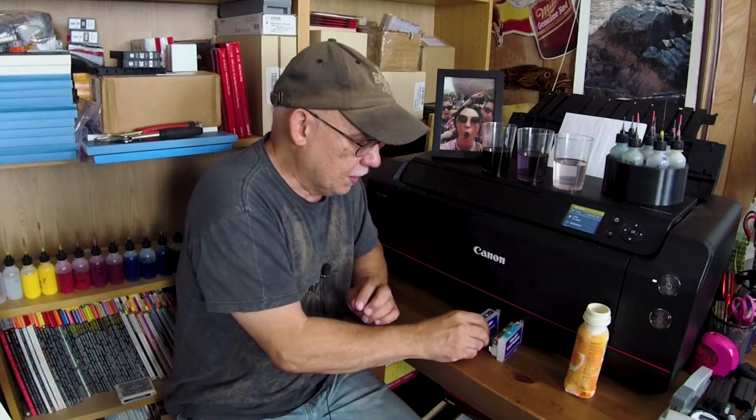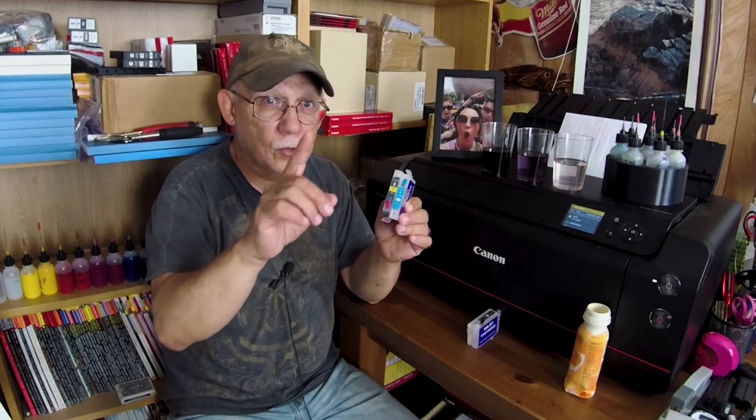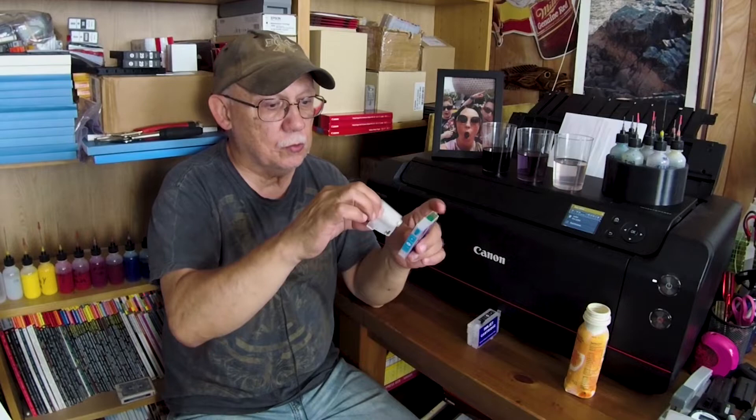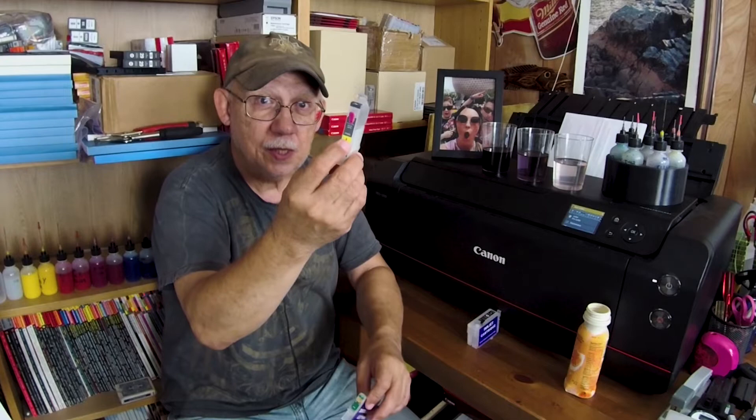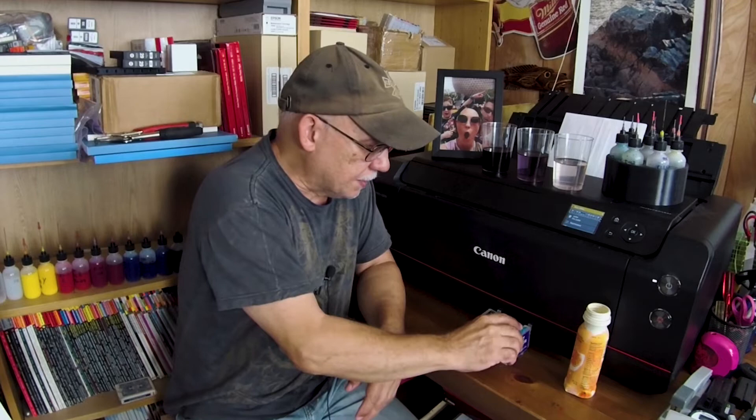Every printer expects to see a specific code — nothing to do with ink levels, but a code telling it that chip corresponds to, say, a CLI-8 Canon cartridge and it has to be yellow. If I take that chip and put it on a magenta CLI-8, it will not be recognized. If I put that cartridge in a magenta slot, it will not be accepted. So there is no interchangeability — make sure you remember that.